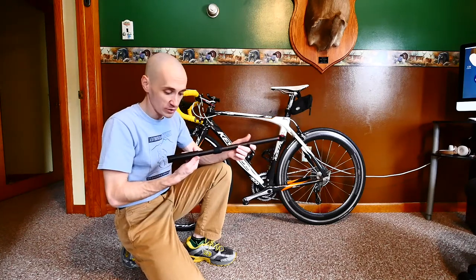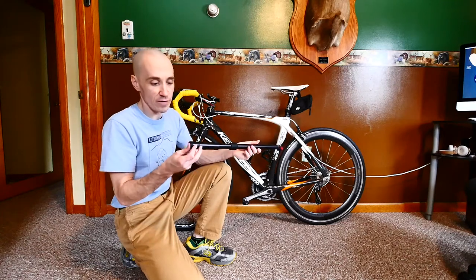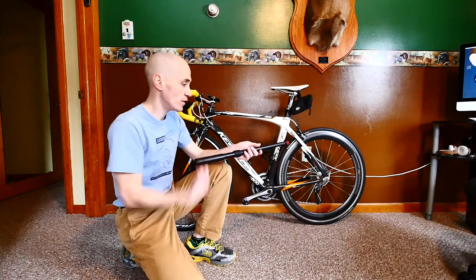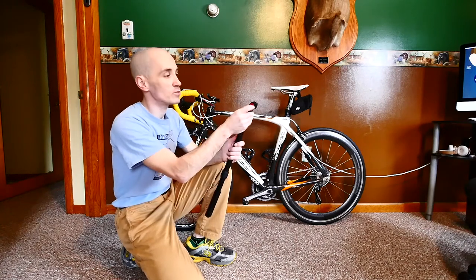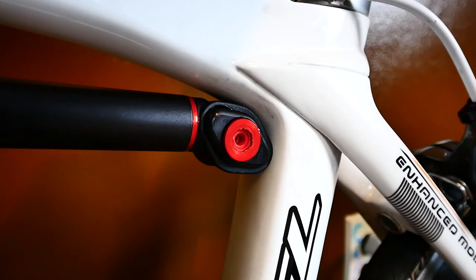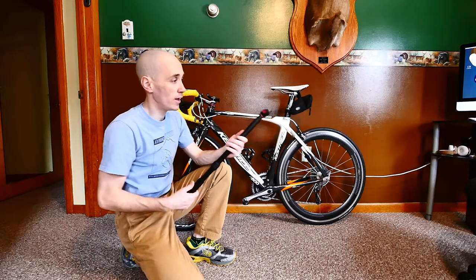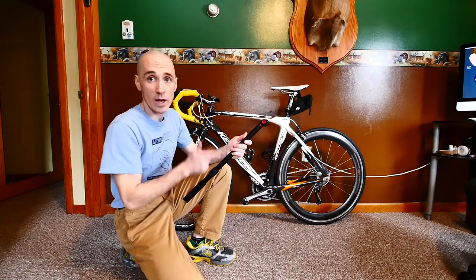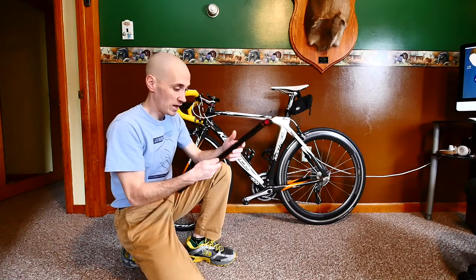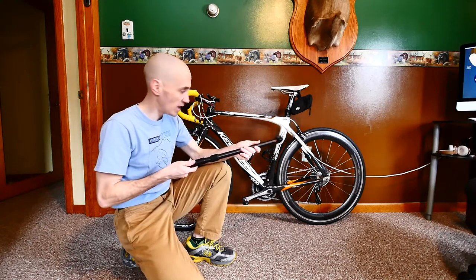It's a very simple design. The ends of it are just contoured to fit into your bike frame. There's basically just one little metal fitting, and all you do is simply put that over the valve of your tire and pump the air in. Very simple design — that's why I got this.